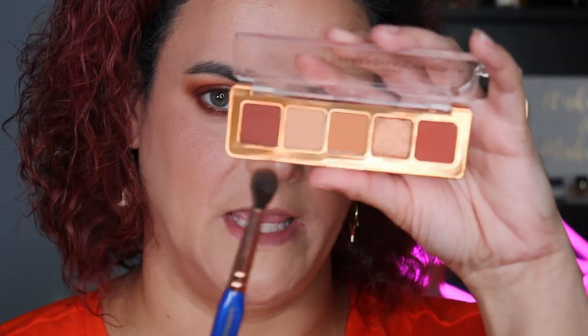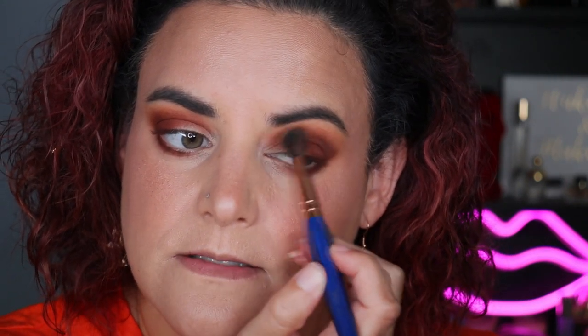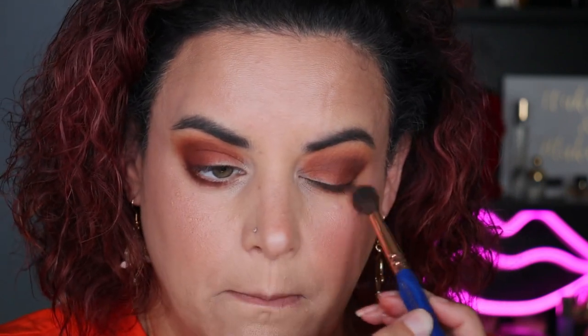I'm going to go back with that first brush and pick up that lightest shade — put it in the inner corner area — and use that to help blend out and diffuse those edges. I think if you have blue eyes, this palette is going to make them stand out so nicely. I don't think it's doing any harm to my green eyes, but it's not making them stand out. I think blue eyes would really pop with this — and honestly, 'making your eyes pop' sounds like some sort of medieval torture thing, but you get what I mean.